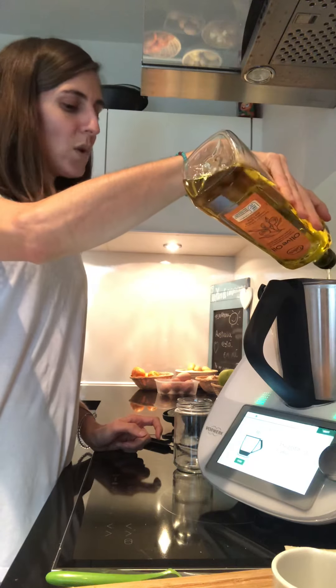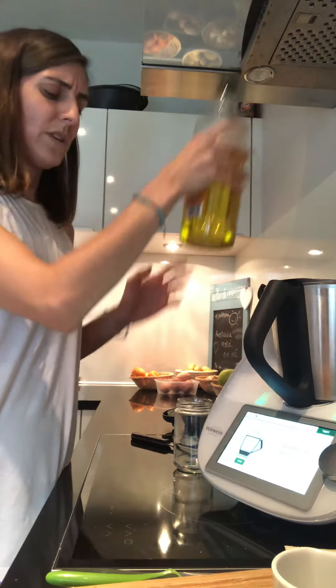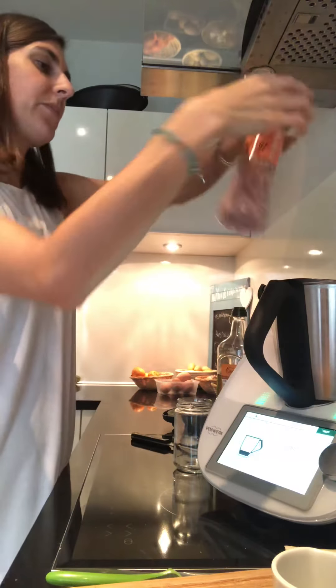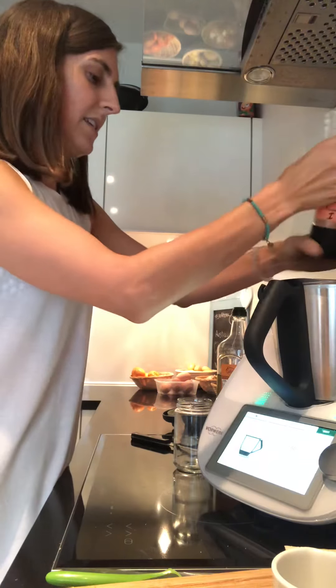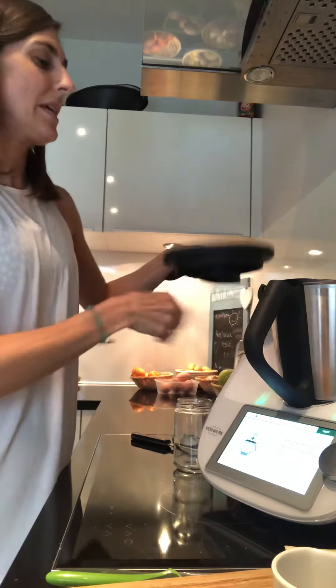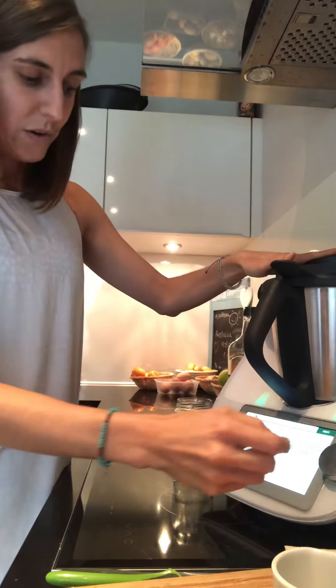I usually go with 110 grams — I don't go all the way to 150. And a little bit of salt. Click next, I'm gonna close my Thermomix.